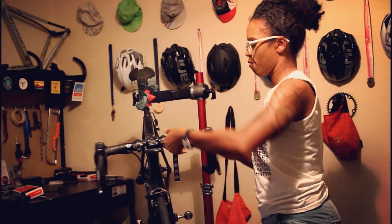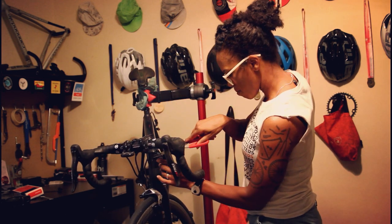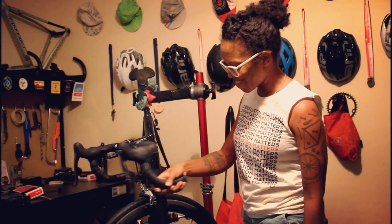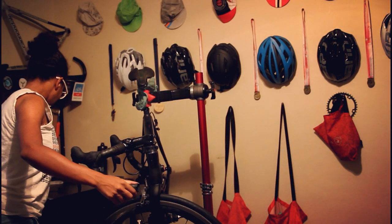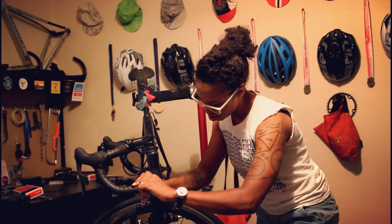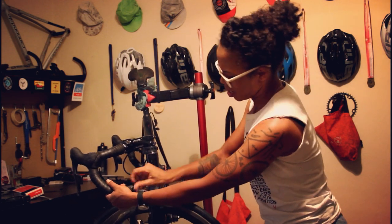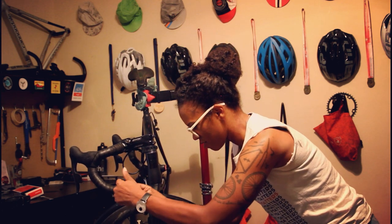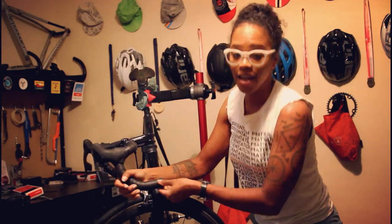Now I have fresh bar tape on my handlebars. I'll grab my scissors and trim it through. Voilà — all done. Not bad, McGowan. Not bad at all. Wait — we're not done yet because we still have to put in the bar end plug. Tuck that little bit of extra tape on the inside and use those big strong hands to plug it in. And now it's done.